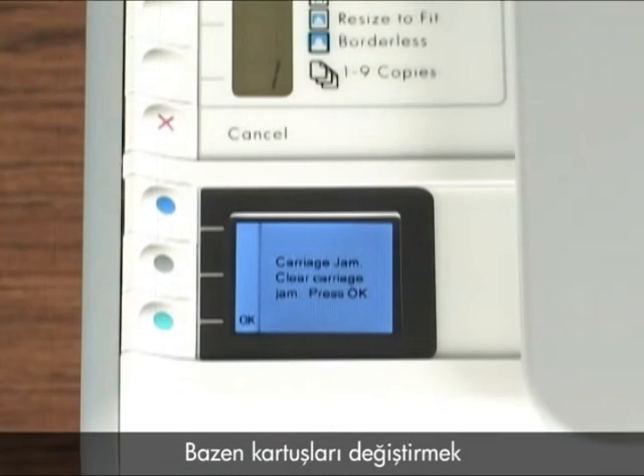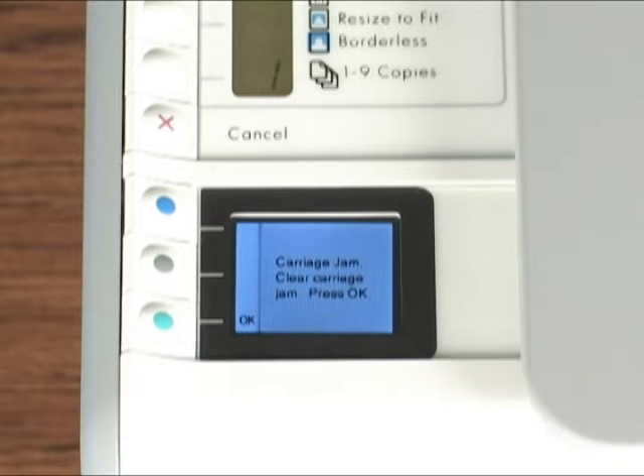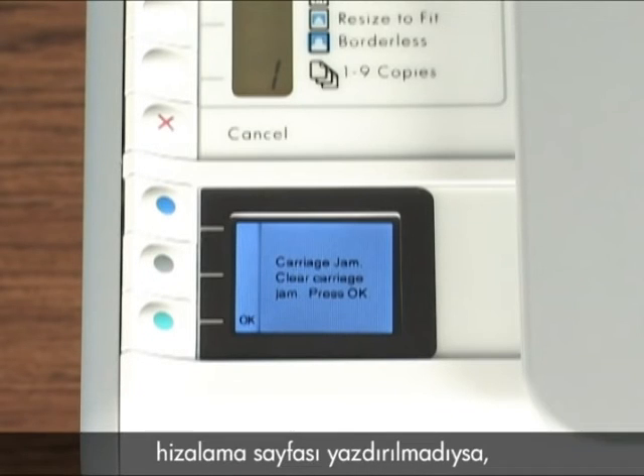Sometimes, changing the cartridges can cause a carriage jam. If you've replaced the cartridges and no alignment page printed, you may have a carriage jam. Check the control panel. If you have a carriage jam error message, you need to clear the carriage jam before aligning the cartridges.